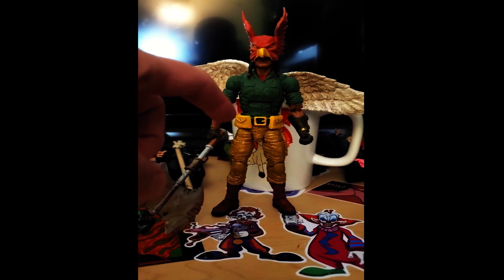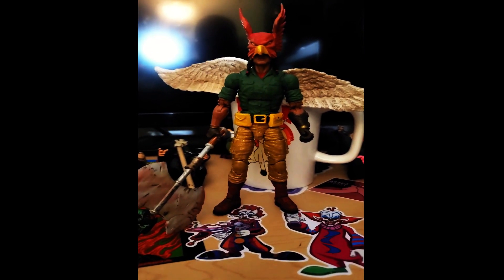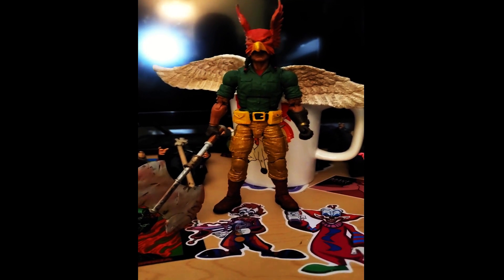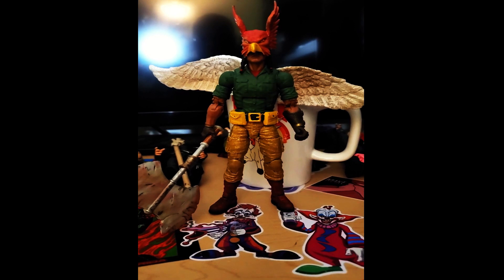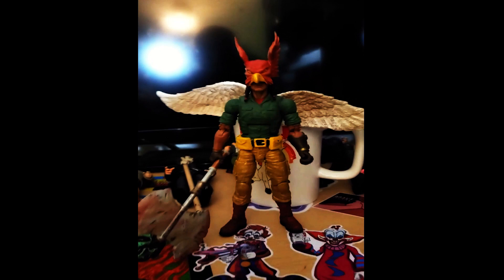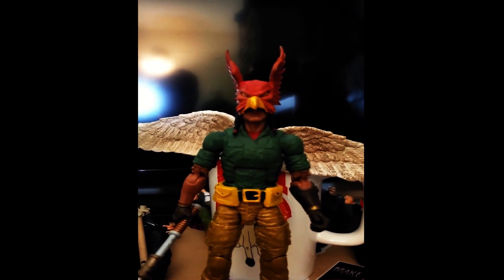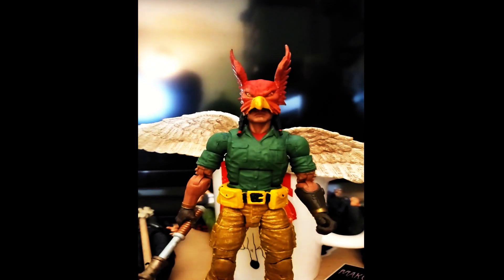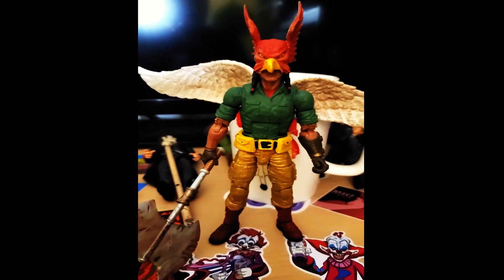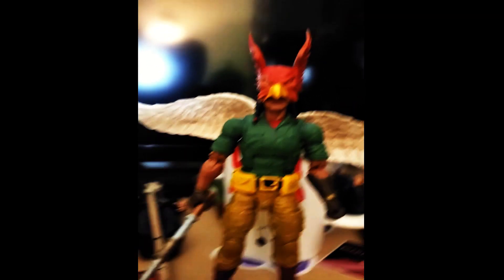Another issue is with that belt on it — I know it's going in there but it couldn't do as much motion. I had to glue it down far enough, but it's still up, so it kind of blocks the swivel, which is not a huge thing. Overall I like it. Like I say every time I make a custom DC figure, I really wish my DC figures were sized up where they could go together.